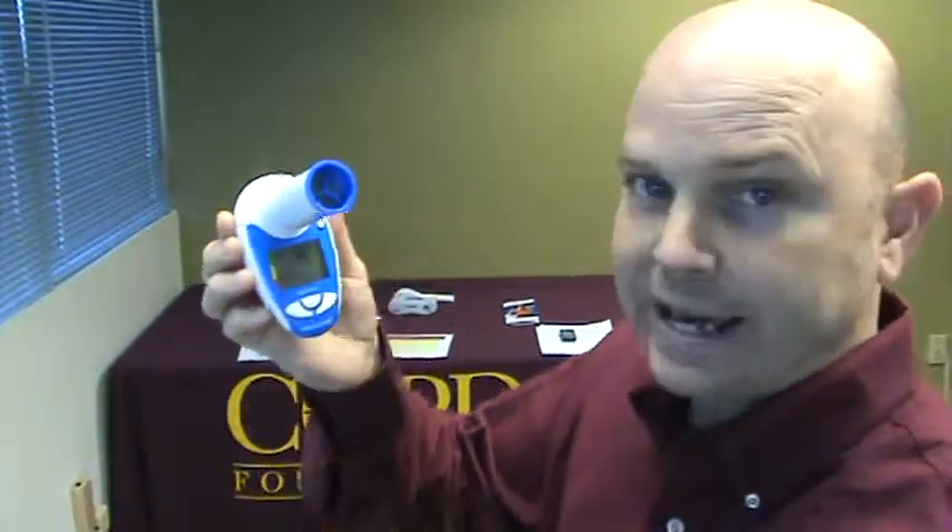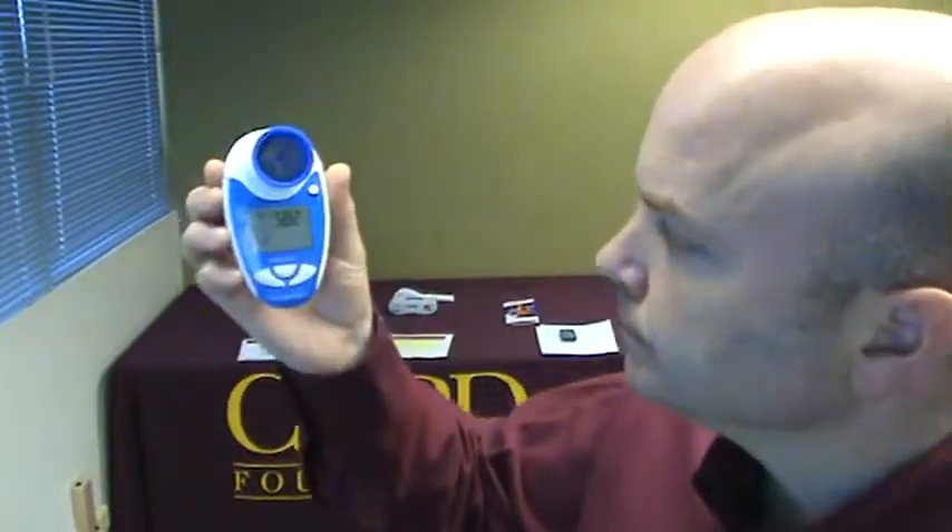The value comes up. Peak expiratory flow is 582 on the first blast. Do it again — icon is ready — 600. Ready again — 533. So the best of those three maneuvers was 600.